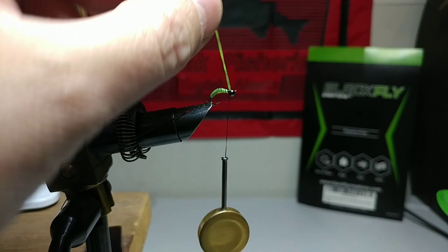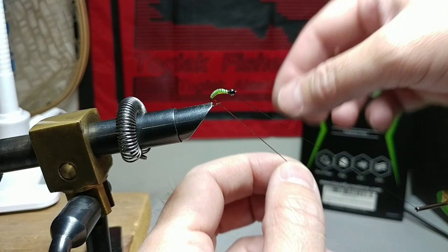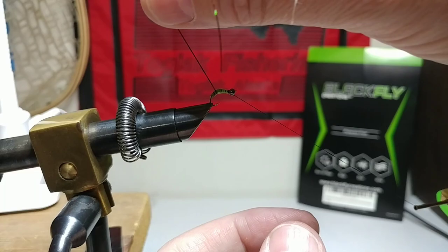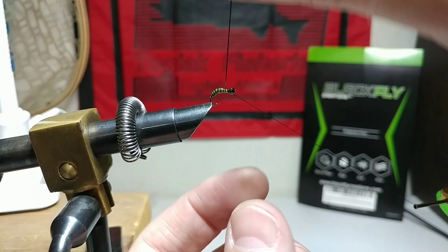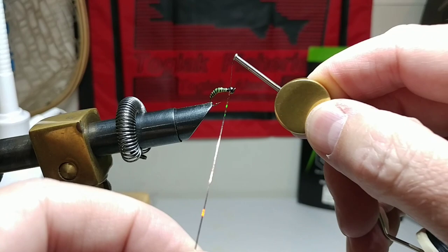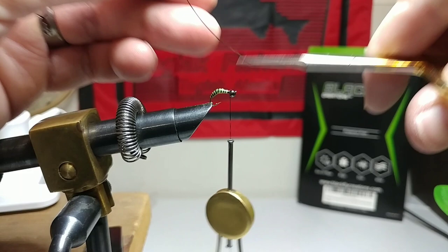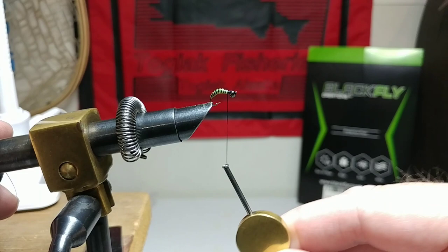Now we're going to take our flashabou and wrap it in the same direction because I want to pull it into those grooves in between, to create that segmented body look. It doesn't have to be perfect — just as long as you get some good segments on there. Give it a back wrap, another back wrap, go in front of it — there we go. Then trim it off and give it a couple more wraps, working back towards the legs.